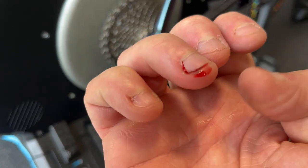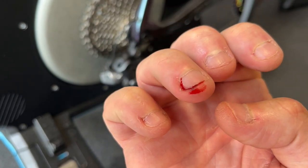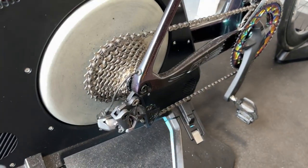I've got my finger jammed in the cassette. Oh, that hurts. Okay, let's carry on with loads of blood pouring out of my hand.